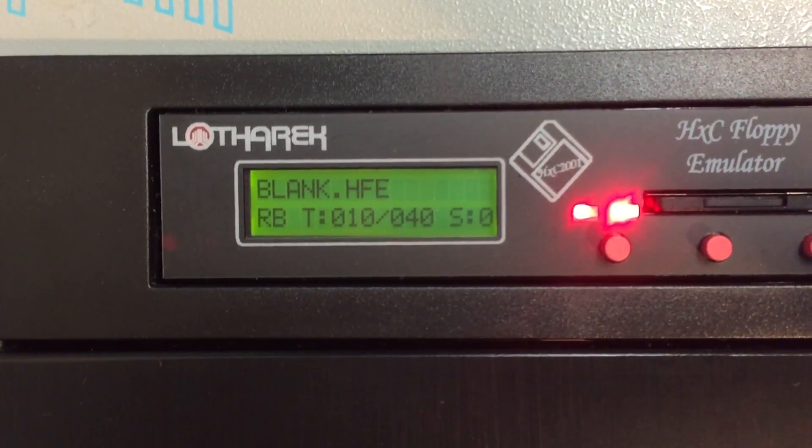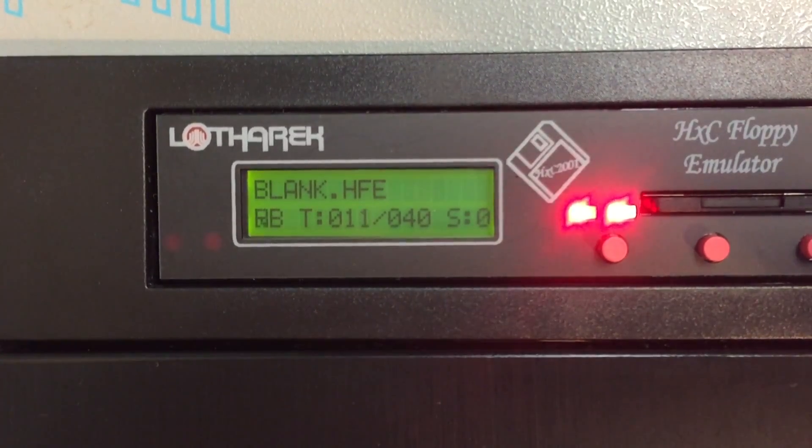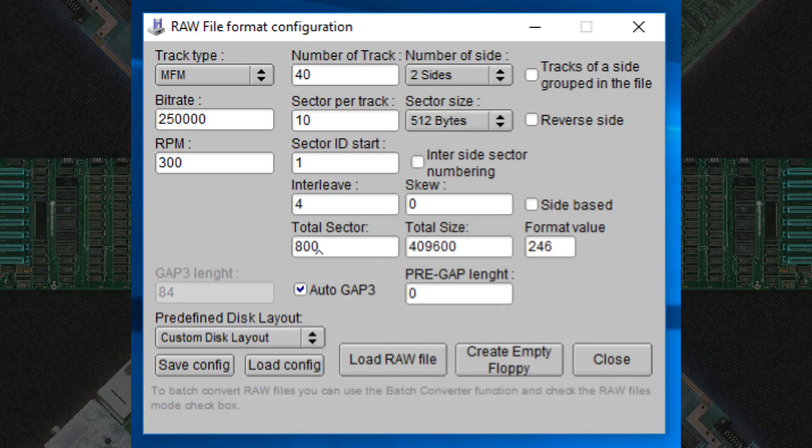Next time you need a new image, just copy, paste it, rename it, and you're set. If you're the patient type, you can use the built-in track analyzer tool to analyze an existing disk image and glean the proper formatting information from that. For the K-Pro 1, I did the hard work for you, and I'll show the correct format parameters here.